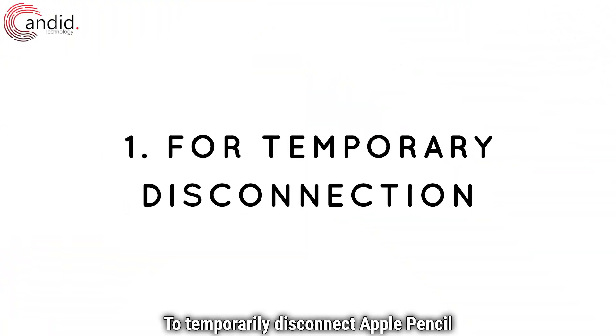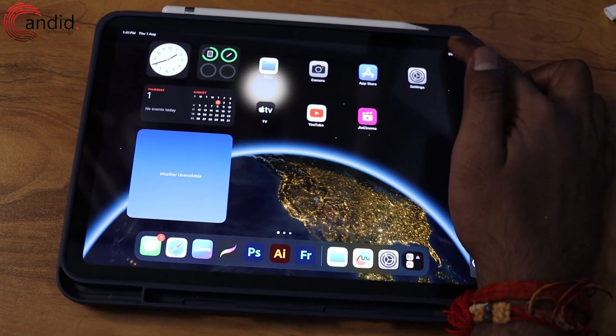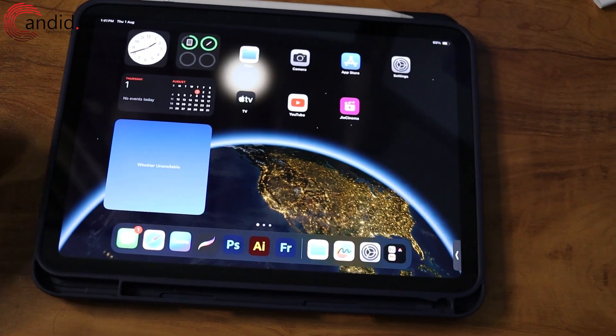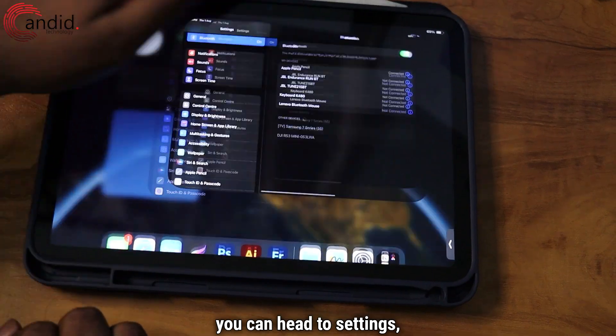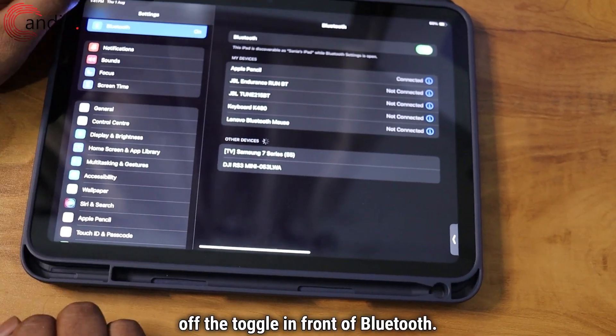To temporarily disconnect Apple Pencil from your iPad, you can open the control center and then turn off the Bluetooth, or you can head to Settings, head to Bluetooth, and turn off the toggle in front of Bluetooth.